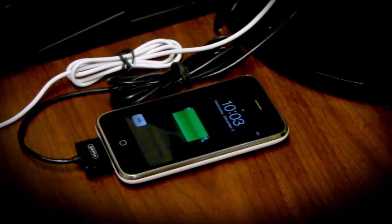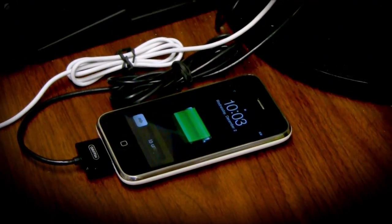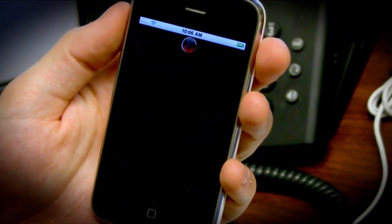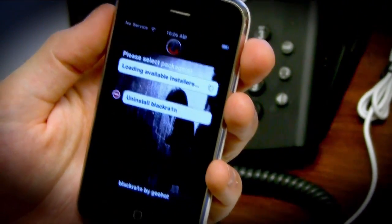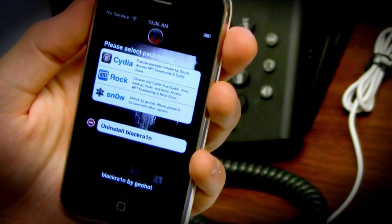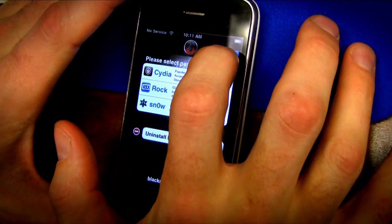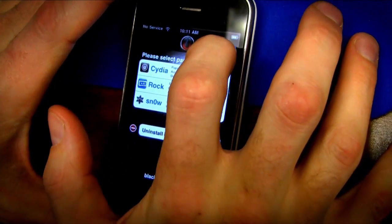Launch the BlackRain app and from there you can install the unlock BlackSnow, or one of the package managers — Cydia or Rock. I recommend Rock because it's much smoother. It lets you multitask while you're installing stuff and it's faster.